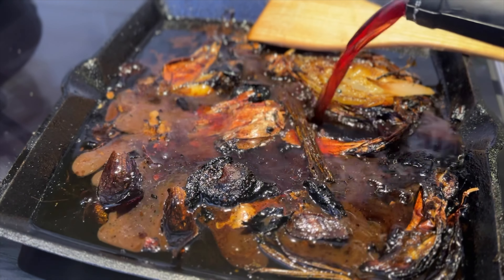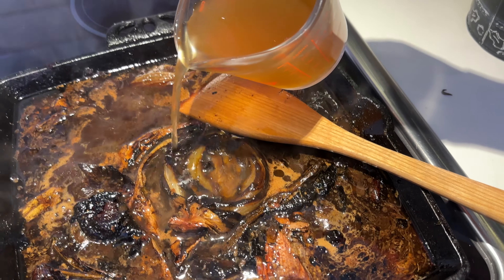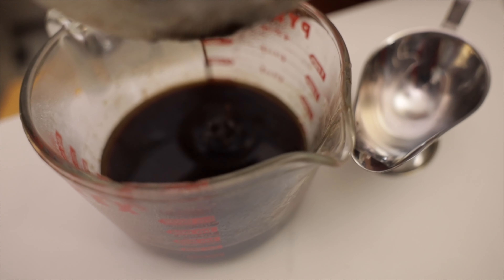For the jus, I deglaze my pan with red wine, bring it to a boil, reduce a little bit, add some beef stock, let it simmer, then pass it through a colander.